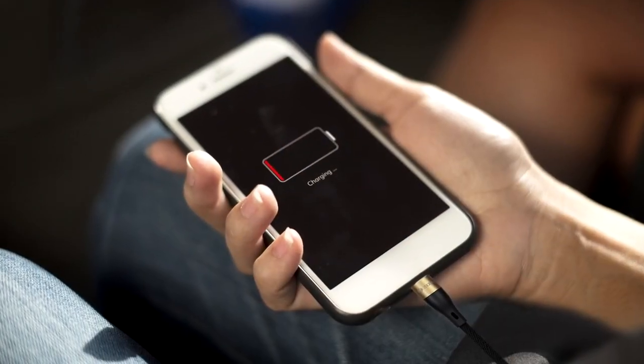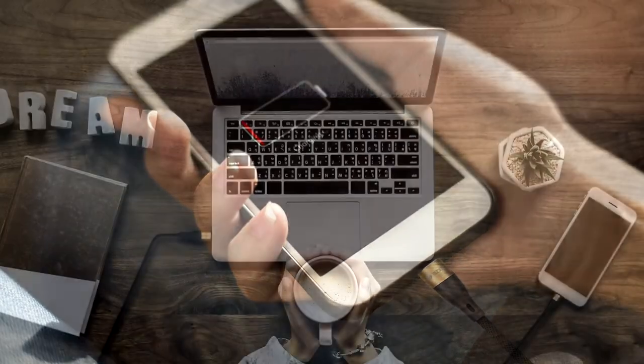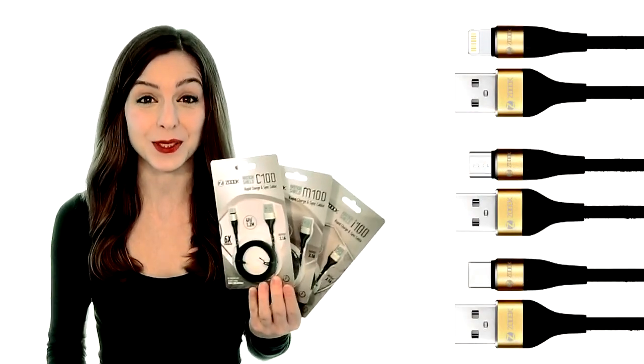At 1.2 meters in length, and with a charging current of up to 2.1 amps, you can connect, sync, and charge in almost any situation. The robust design makes it suitable for use in the home, office, workplace, or even while you travel. Charge your device and transfer files quickly,